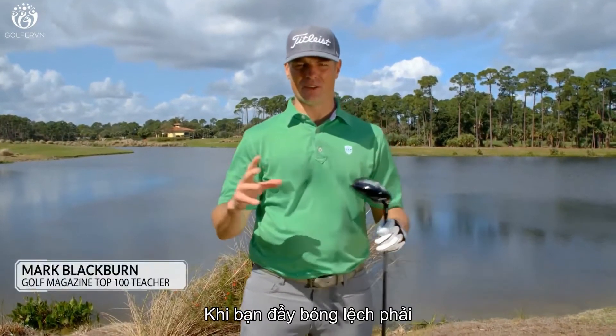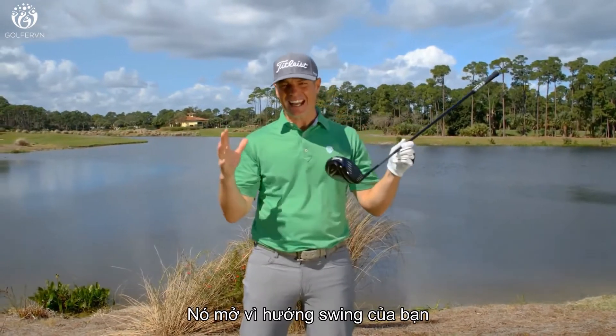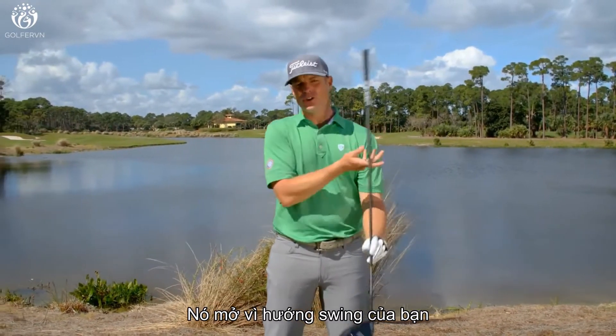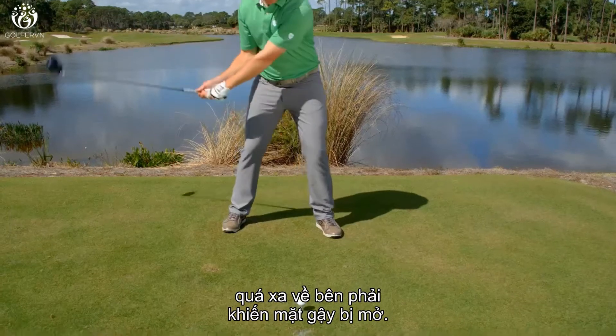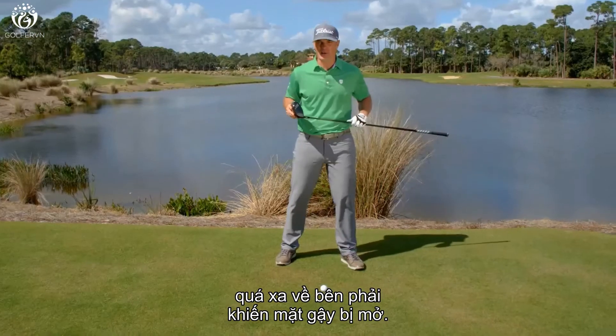You're pushing the ball severely to the right. The clubface is open, and it's getting open because the direction of your swing is actually getting too far out to the right, which is effectively opening your clubface.